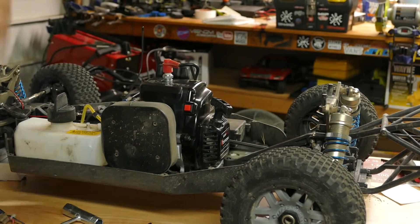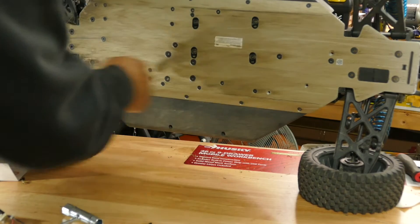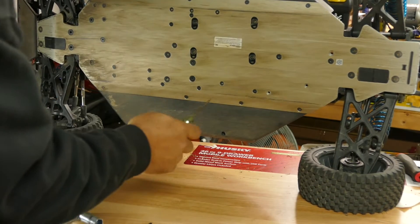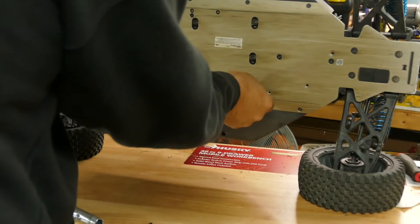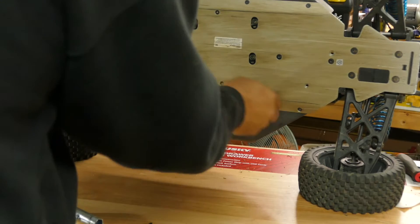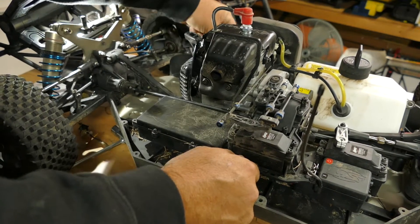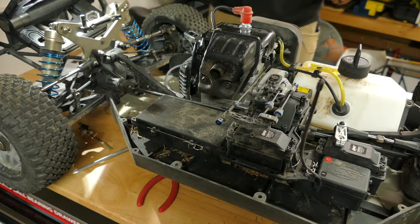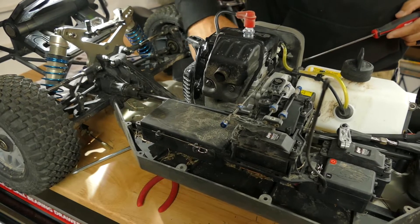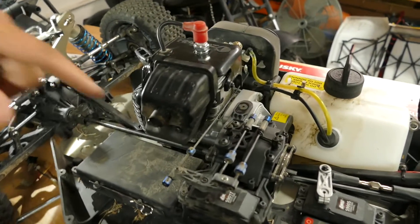Now I'm going to flip the car around and work on the other side. Since I've already watched the RCSparks video about this, I'm going to flip this up and take out a few Allen bolts on the bottom side to let the battery tray drop out. Going the old-school way here gives us a lot more room. I need to get this cable pushed underneath the car.